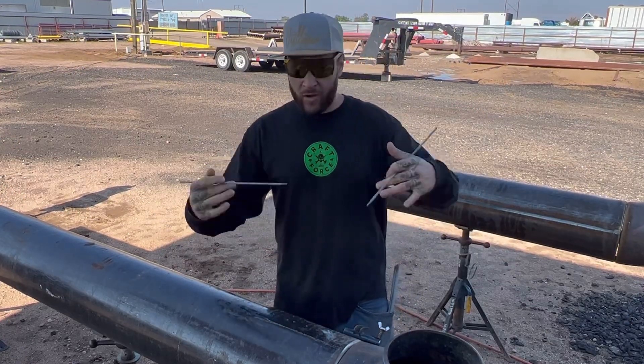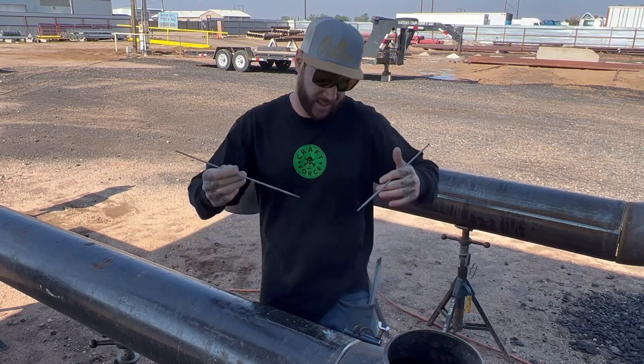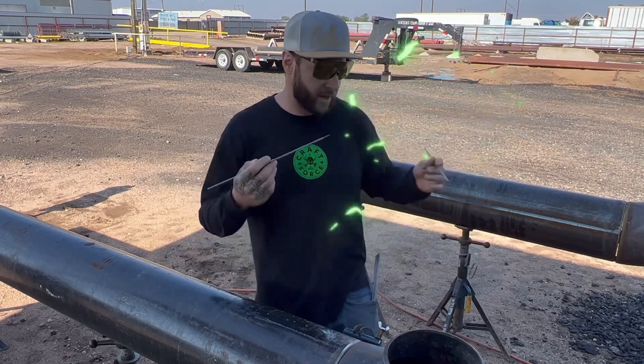I'm not the greatest, but I'm the latest. So I'm going to show you how we're going to apply these different welding techniques to today's modern technology and welding.